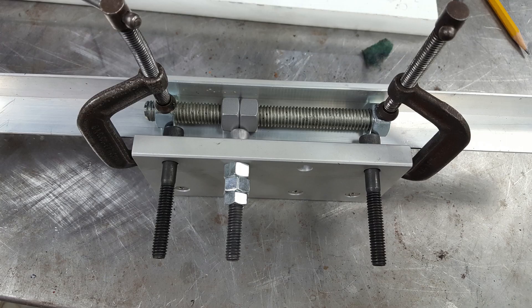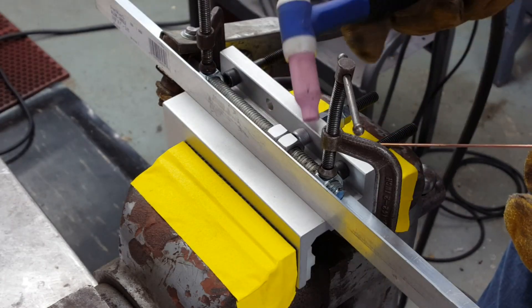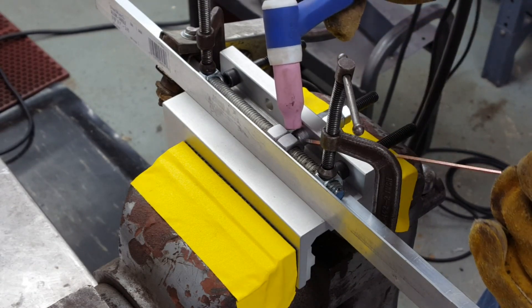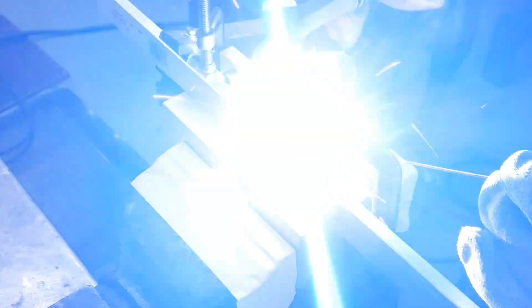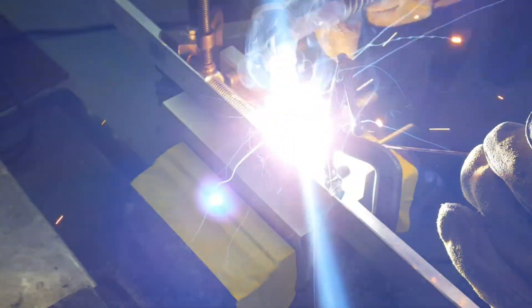I'm driving the linear bearing with two half-inch nuts spot-welded to a 5/16ths socket head cap screw. The socket head cap screw just floats in one of the holes in the linear bearing so that it doesn't bind as the bearing is traveling along the track. I wanted to use two nuts so that I had more thread engagement to make the threads last longer.